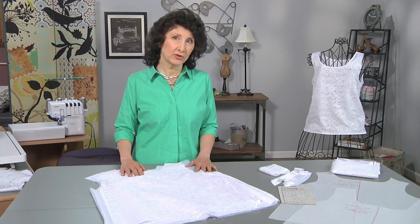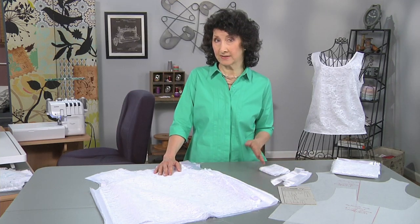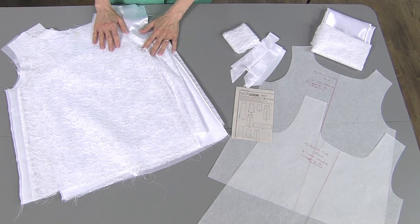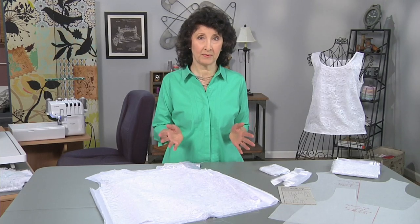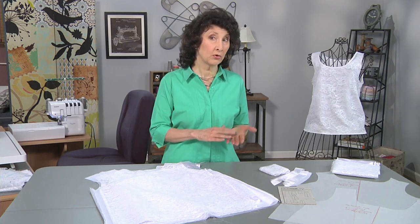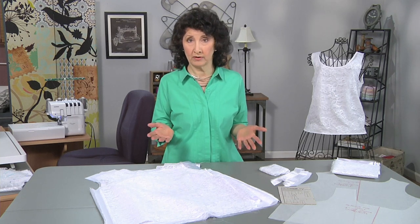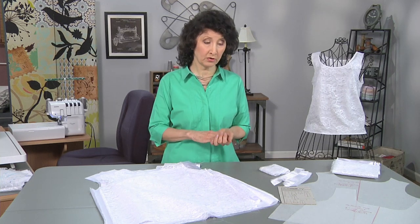I wanted to pick a very basic tank top pattern. When you look for a pattern like that you're going to probably see a lot of them. You're very likely going to find one that either has darts or doesn't have darts, so consider that when you're picking your pattern. A dart will always give you a better fit, especially for cup sizes that are a little bit larger.